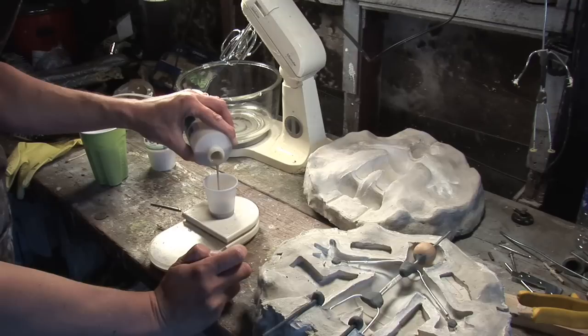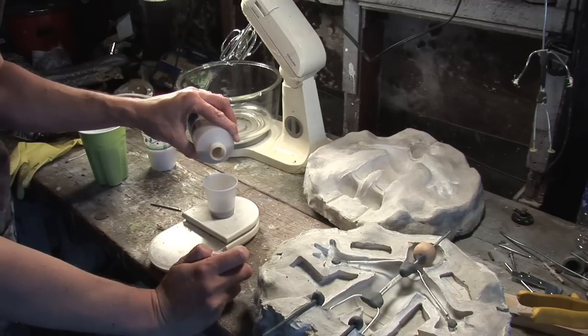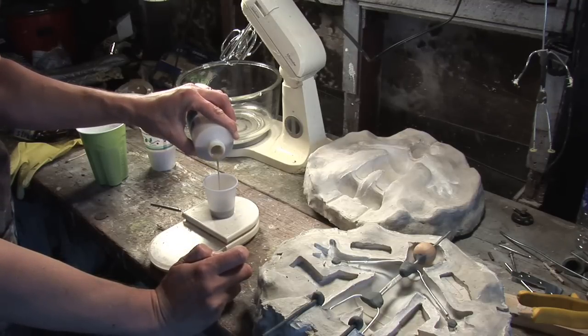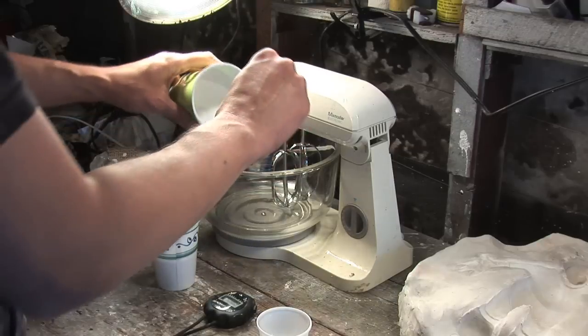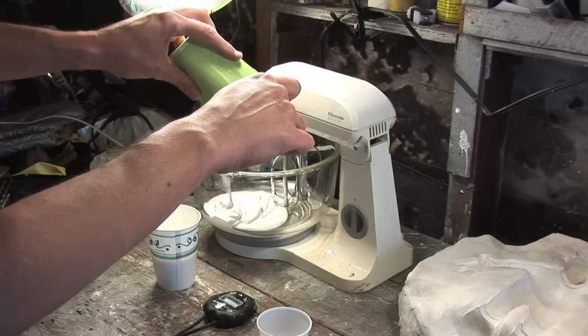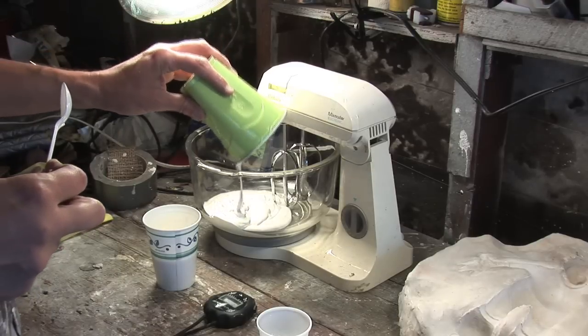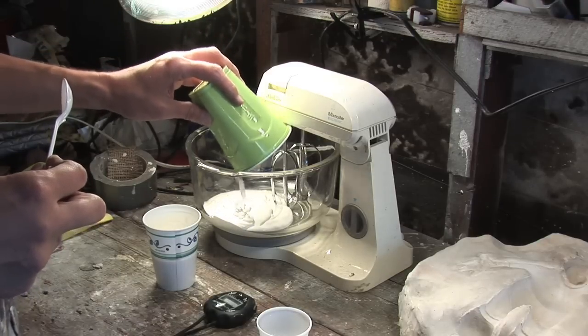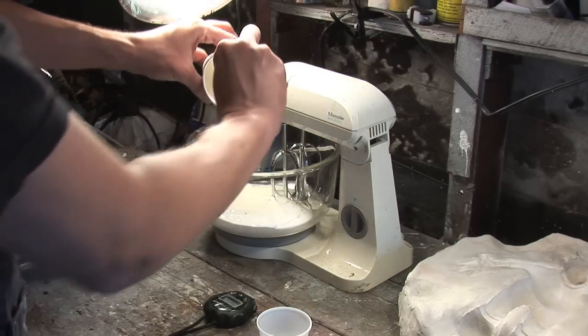I take my foam latex base and pour it into the bowl of my Sunbeam mixer, then I take my curing agent and my foaming agent and pour these also into the same bowl.